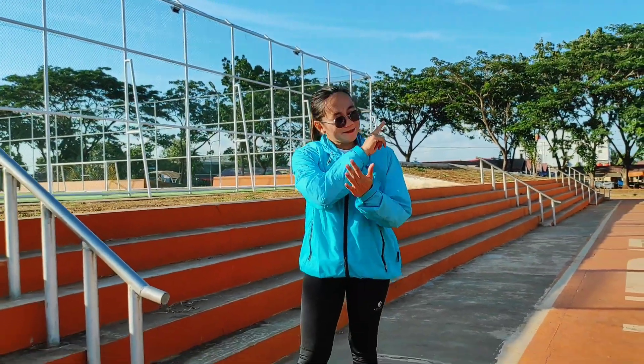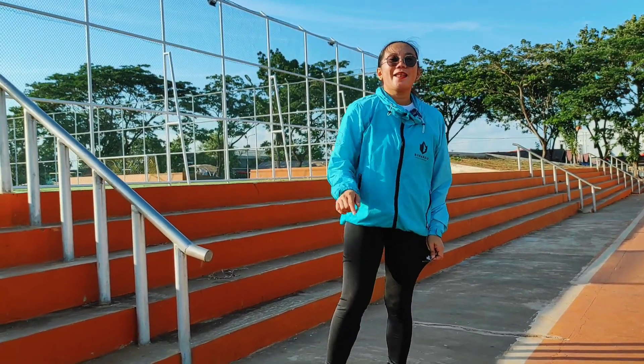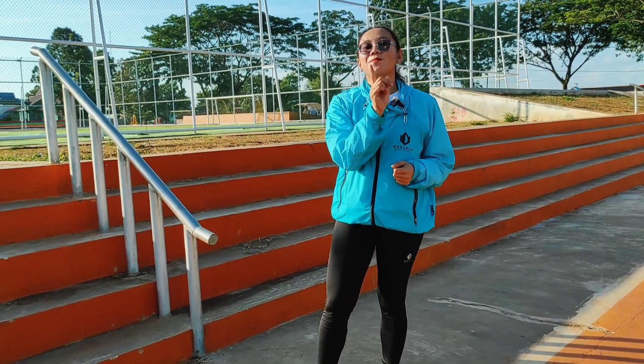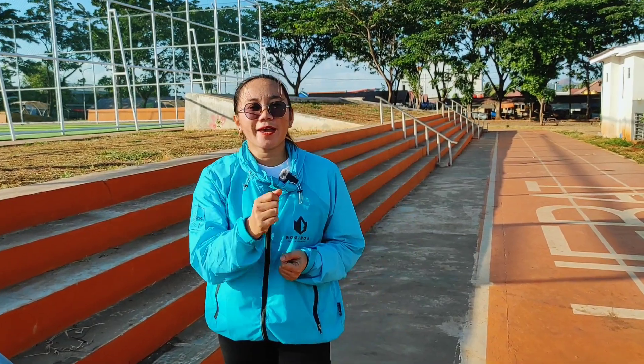Nah teman-teman, tertarik sama set yang saya gunakan saat ini? Kalau kalian beli jaket ini rasanya kurang lengkap kalau tidak juga beli legging atau compression pants ini. Karena kalau kita total yang atas sama yang bawah, cuma sekitar Rp150.000-an saja — jadi sekarang jangan ragu-ragu, langsung checkout. Sampai di sini dulu review saya hari ini. Thanks for watching, see you and bye-bye. Wassalamualaikum warahmatullahi wabarakatuh.